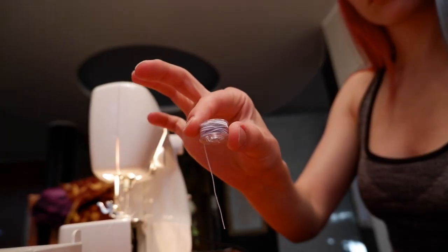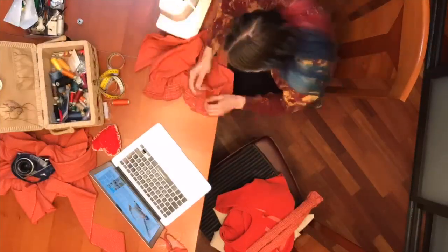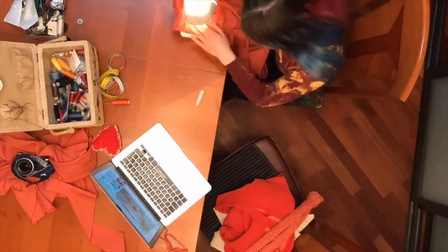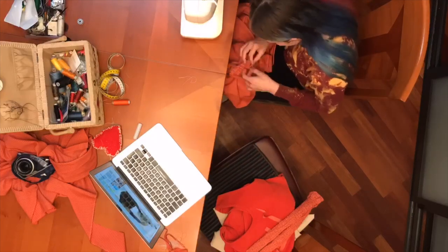I decided to use a fun technique called ruching, where you hand wind the bottom bobbin with an elastic thread and use a regular thread on the top, so when you stitch, your fabric automatically gets gathered. It happens because the top thread, which is not stretchy, creates tension and stretches out the bottom elastic thread. This technique is pretty interesting because you can automatically make a stretchy fabric out of a non-stretchy one, which is exactly what I did here.